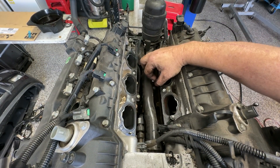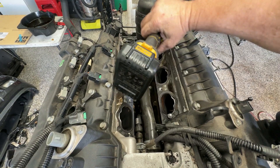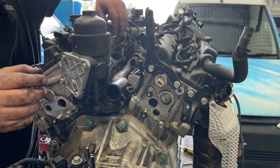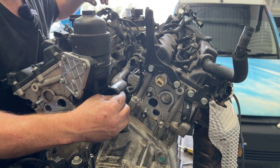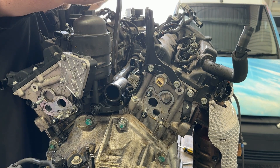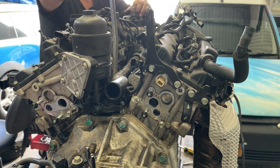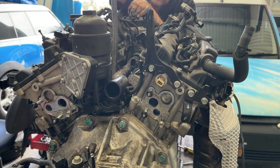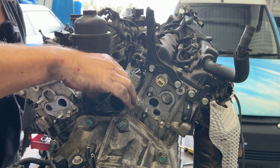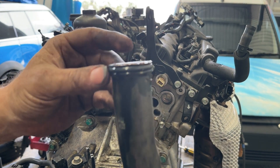With that intake removed we can now see this metal cooling hose here. It's got a 10mm fastener just off on the side here. Oops, we've dropped it into the valley. With that 10mm bolt removed this is now loose but we need to pull it out of this end here. They're usually in pretty tight so I'm just going to gently get something in here to lever it and just give it a bit of oomph.